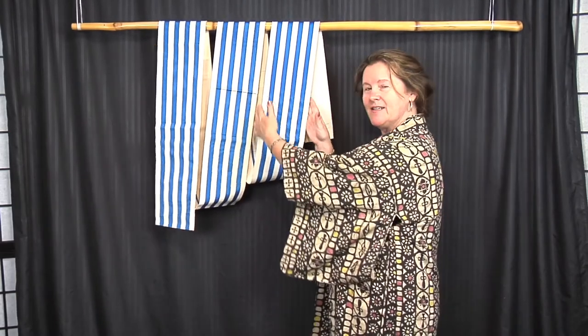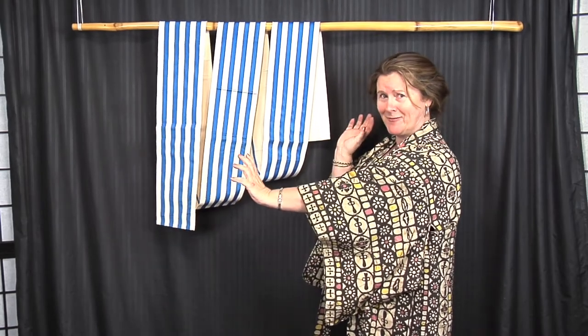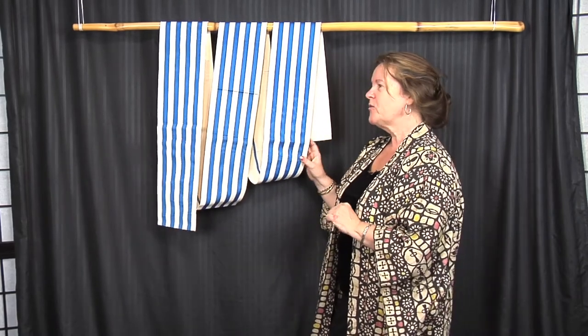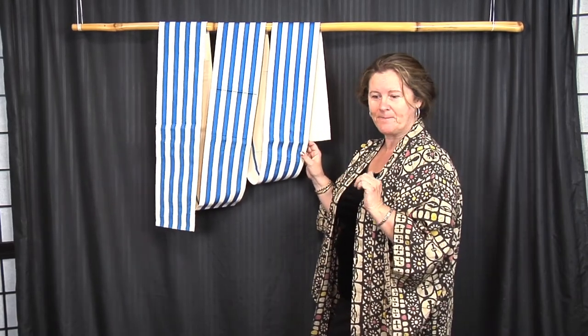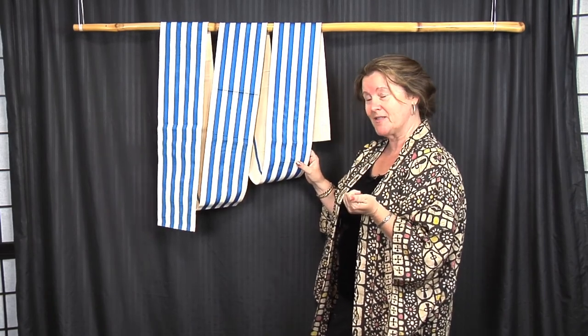Next is the Han obi. Han means half in Japanese, and as you can see it's half width. It still has the full length — about 11 feet — but it's half width, easier to wear, more casual, typically worn at summer events like festivals with your yukata, your summer Japanese kimono. Men can wear these as well.